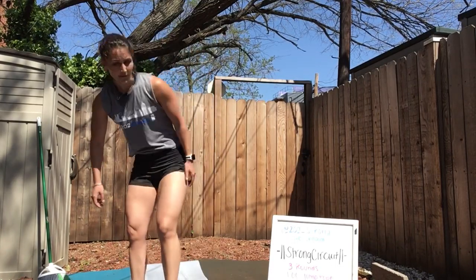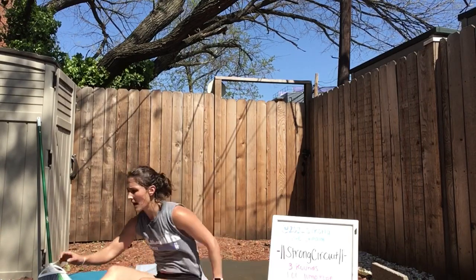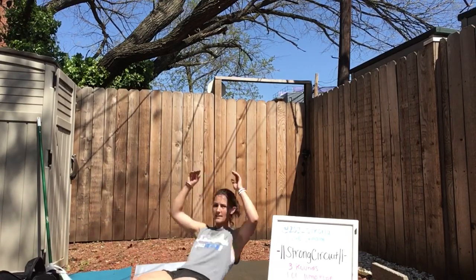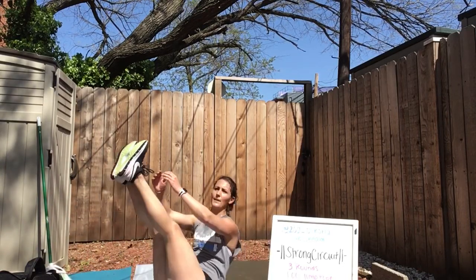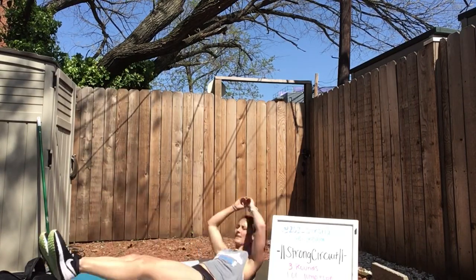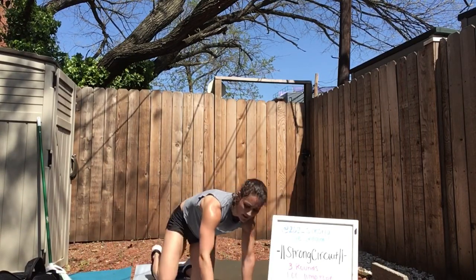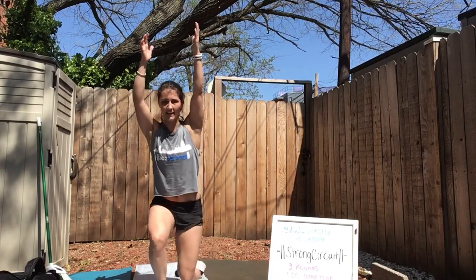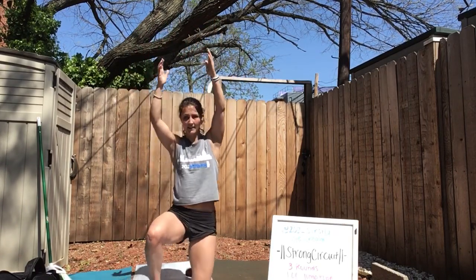In 5, 3, 2, 1. 15 V-ups — make them single leg, make them two legs. Here we go — 1, 2. Got five more. Then you're on those get-ups. Arms overhead — right, left, right, left. 10 total. That's two.